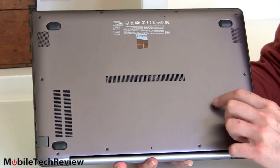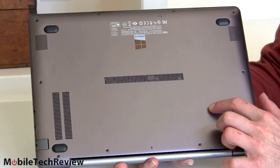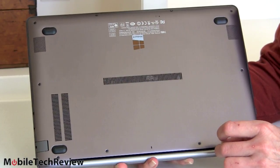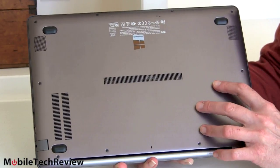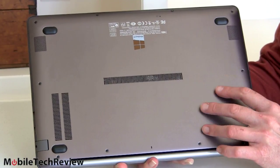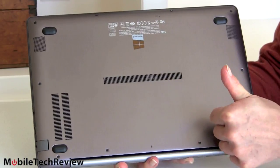In that way, it competes with the ASUS ZenBook UX32 model, which has discrete graphics as an option. This Best Buy model doesn't have discrete graphics, but if you get the overseas version — and maybe it'll make it here eventually — you can get AMD Radeon HD 8570 graphics, a lower-end card. You really can't fit much of a powerful graphics card in an Ultrabook; it's comparable to the NVIDIA GT 620M used in the ZenBook UX32VD. But overall, much more upgradeable than your average Ultrabook.